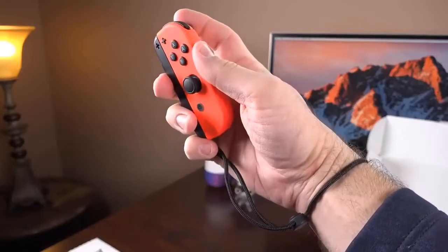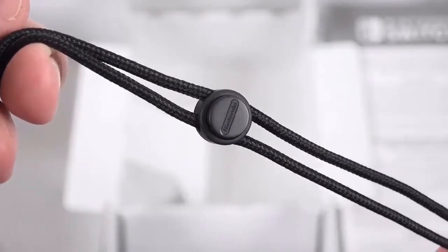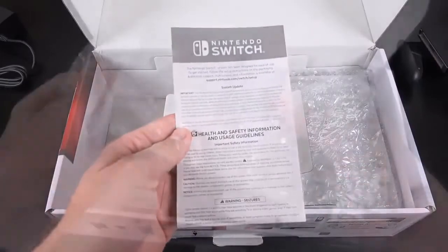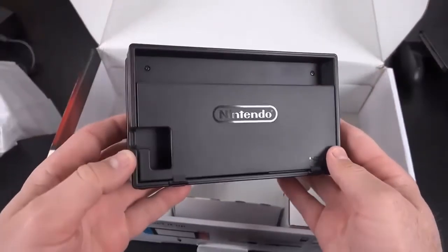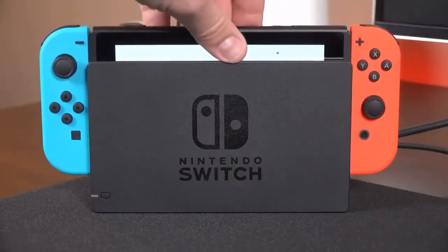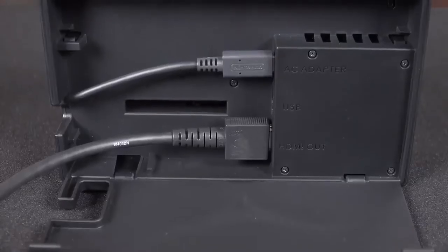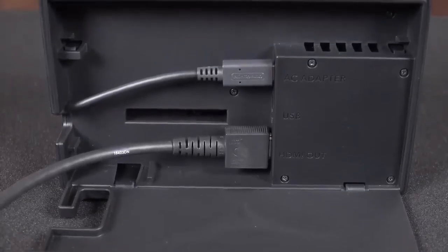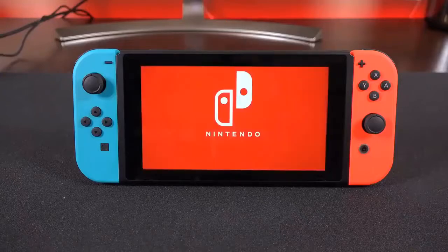The hand straps are adjustable, feel high quality, and include a nice clasp that keeps them in place, along with a release mechanism if you want to swap them out. Lastly, in addition to some brief paperwork, we get the dock, which is wrapped in lots of plastic and bubble wrap. The dock itself is mostly plastic, very lightweight and compact. Inside you'll find the USB Type-C connector surrounded by guides that help slot the tablet into place. Hidden behind a door is cable management with AC adapter, USB, and HDMI output, and on the outside there are USB Type-A connectors for other accessories.